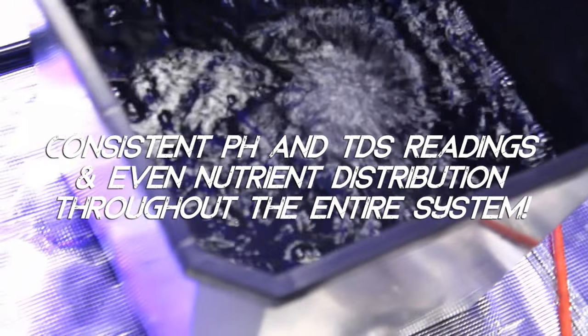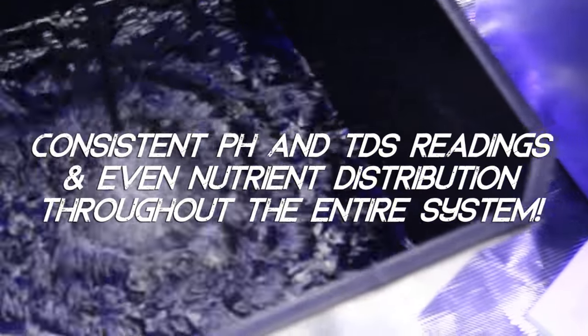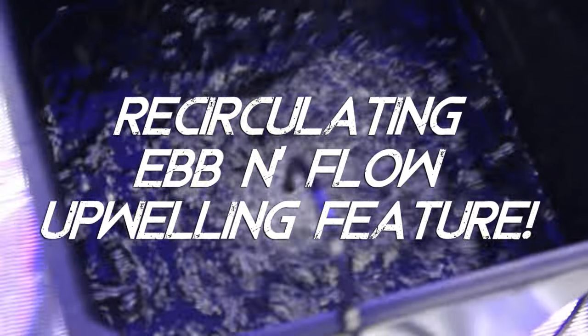With the Bubble Flow Buckets you will have consistent pH and TDS readings throughout each of the individual buckets. This is due to the recirculating, ebb and flow, upwelling nature of the system.